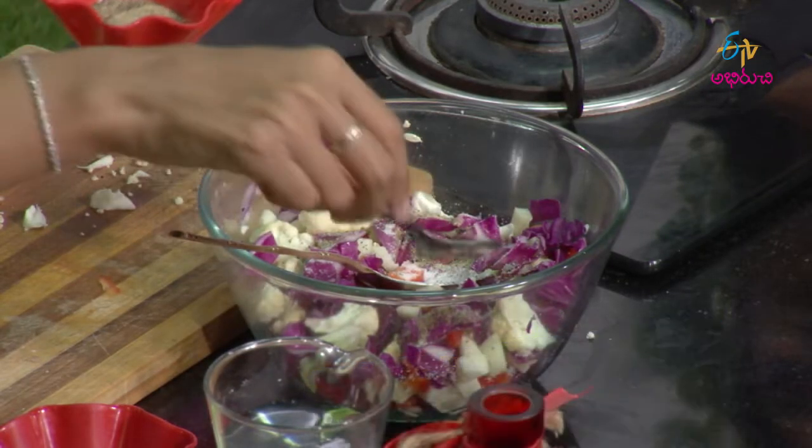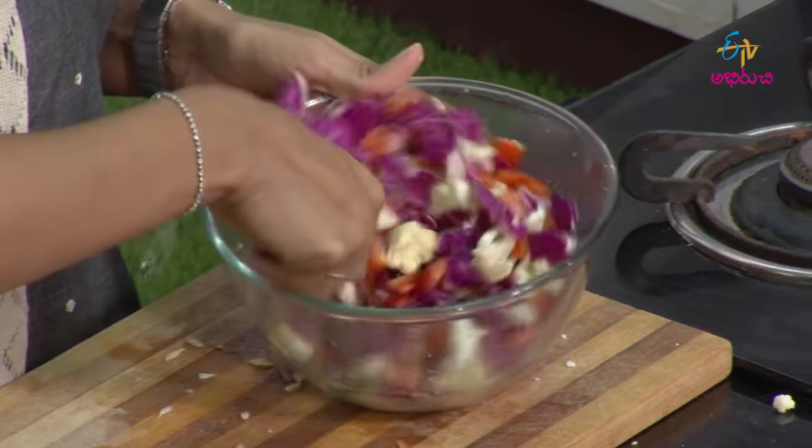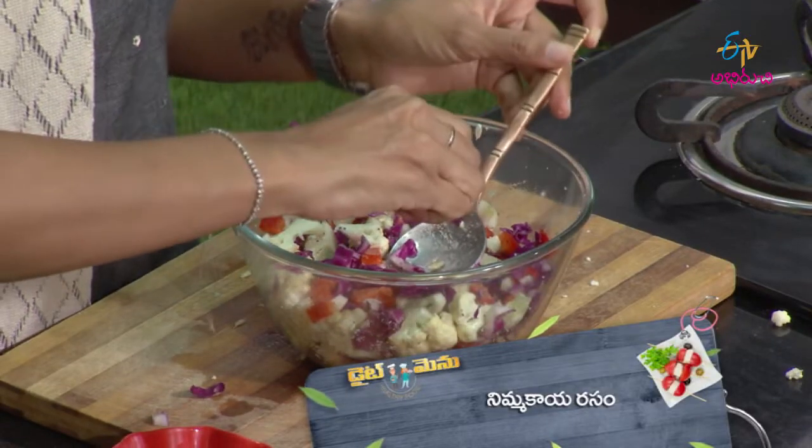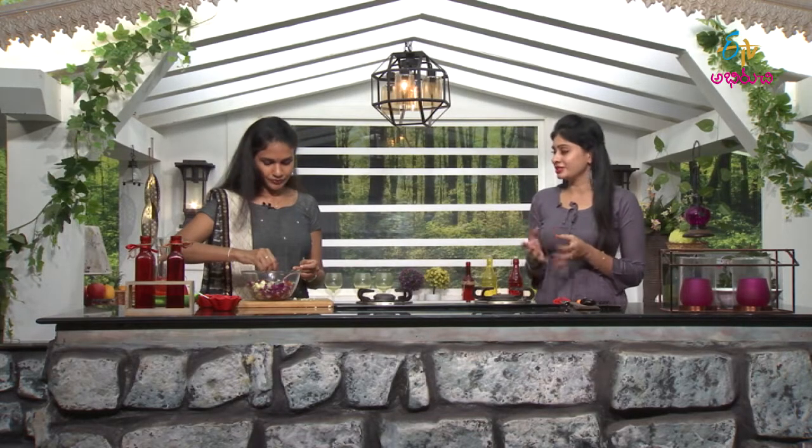Add salt and pepper to the salad. Generally for salad dressing, we add lime juice. Lime has a good tanginess flavor, it is rich in vitamin C, and it improves your immunity levels. Lime also has polyphenols which help with weight loss. So lime juice is a great dressing option.